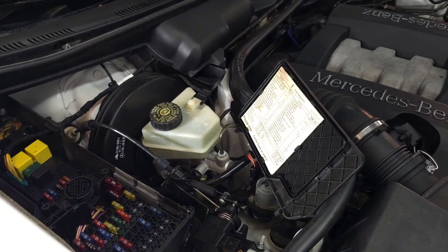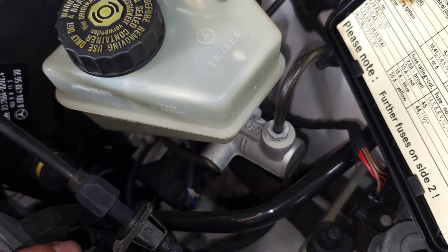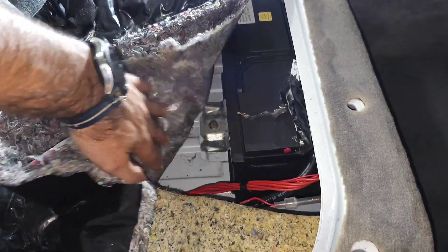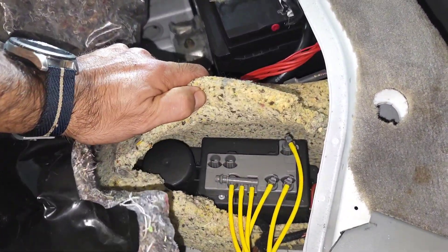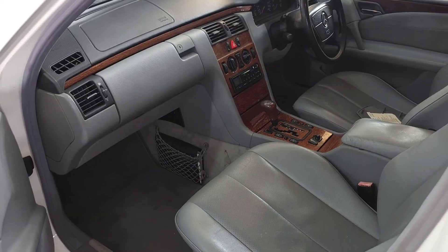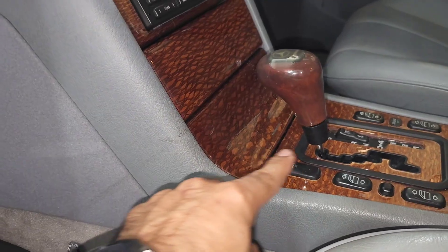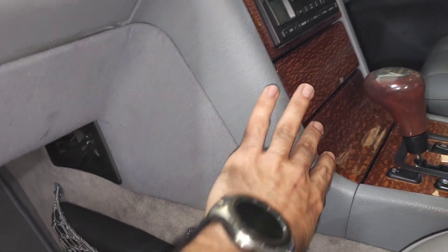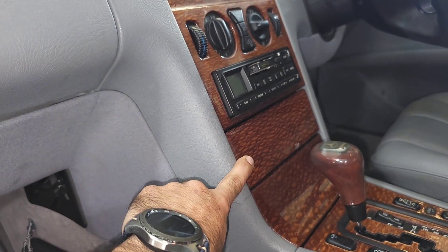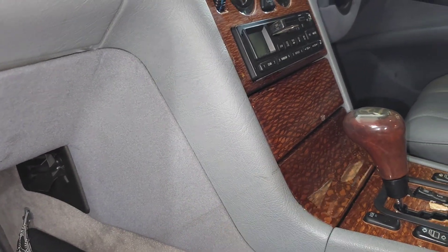Another module, usually located under the brake master cylinder with a few connectors going into it, is the BAS — the brake assist control module. Besides the battery under the seat, we also have the power central locking module as well as the alarm system in a combined module. The airbag module is usually located in front of the gear shifter — you need to remove some covers to access it, or you may be able to access it via the head unit opening. It sits on the transmission tunnel just in front of the shifter.